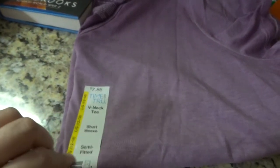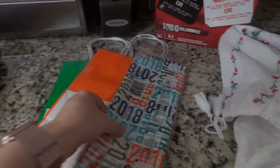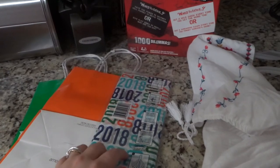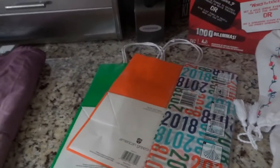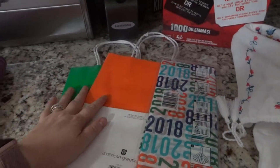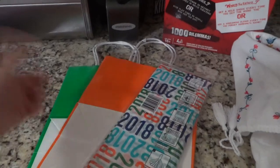This Time and True shirt was on clearance for about $5 and I really liked that it was thin and light. For the graduation gifts I also saw this tissue paper that I thought was really cute — I paid $1.48 for the tissue paper and only $1 for each bag. Instead of buying traditional black and gold bags I thought this would be funner, cheaper, and just as effective.